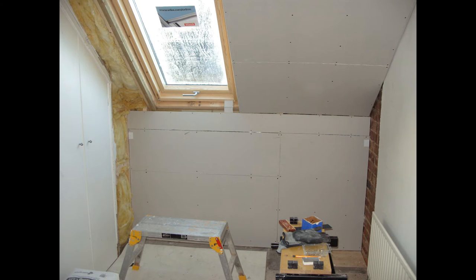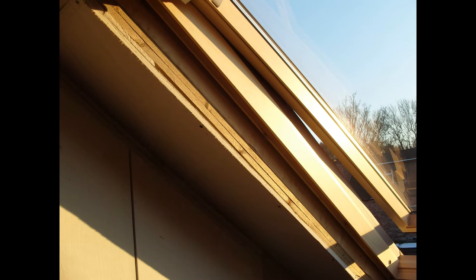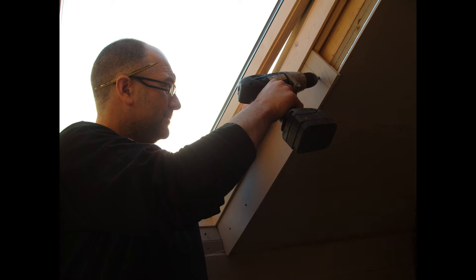It took quite some time to pack these things out when we started boarding, as you can see here, in order that the boards were nice and level. As you'll see from the next few shots, you can see how much I actually had to pack these out. For anybody who's done any boarding near a Velux, you will know that you actually have to put the boards on at an angle in order to fit them correctly and to plaster around them.